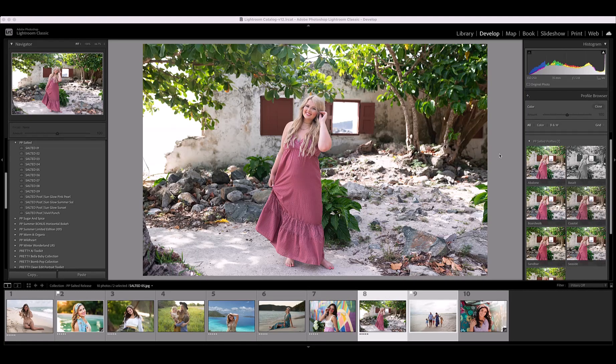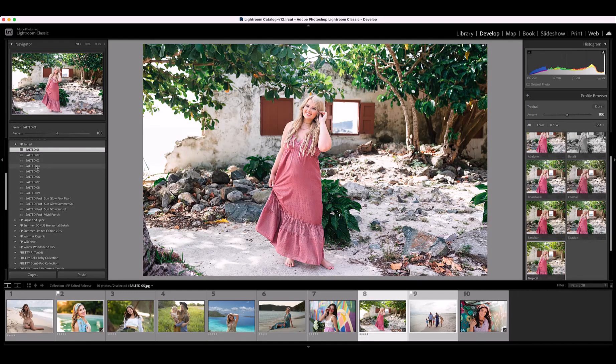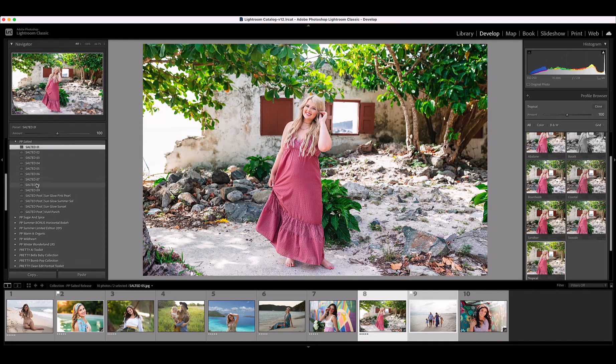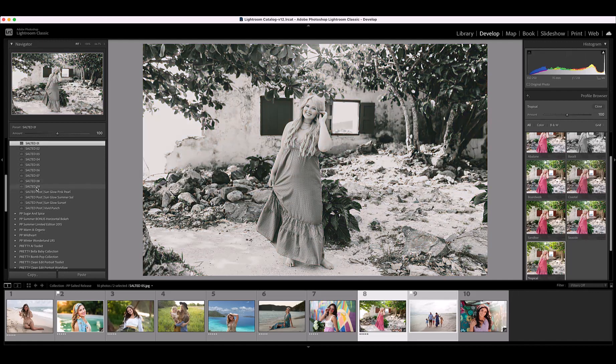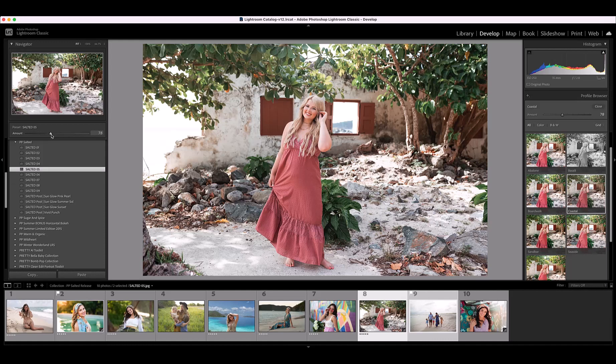Let's jump into the fun part and show you some beautiful edits with the Salted collection. I'm going to hover over each one of the presets so you can see what each one will look like on this image. So many of these look fantastic — I really like Salted 5 for the warmth, I also really like Salted 8, and Salted 9 is a black and white. Let's go ahead and add Salted 5. You'll see that when I add the preset, I automatically get an amount slider up here and can adjust it to reduce the opacity a little bit. Every time you add a preset, you're also going to be adding a new profile that is included with this collection.